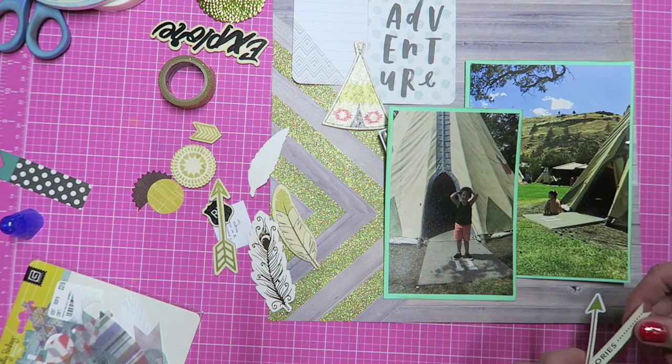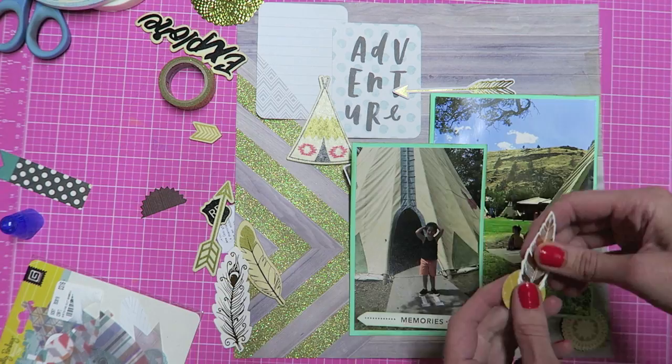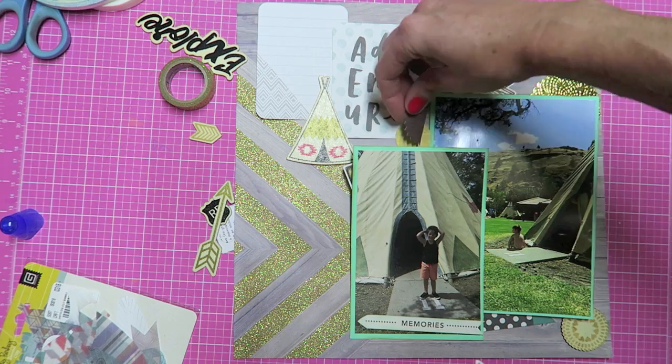I had that cute little wooden teepee that I got almost a year ago, probably a little bit after our trip, and I knew that I wanted to save that for some type of layout. So I'm just going to play around and go back and forth and kind of decide what I want where before I glue it down.